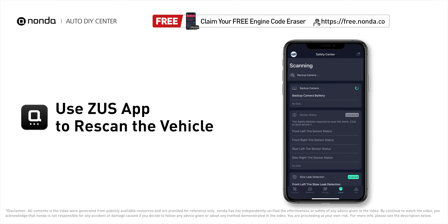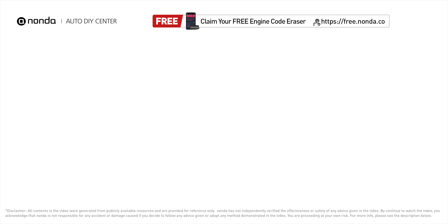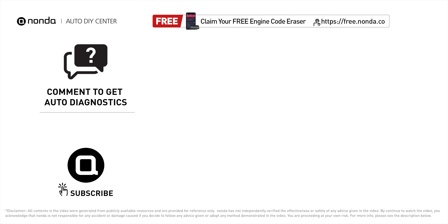Here are three of the most practical solutions to fix Ford's P0131 error code. After the repair, use the Zeus app to clear the error code and tap the rescan button one more time to make sure everything is fine with your vehicle. To save more money on car expenses, claim a free engine code scanner at the description link below. You're also welcome to leave comments below — our mechanic professionals will answer them shortly. Don't forget to like and subscribe to our channel.